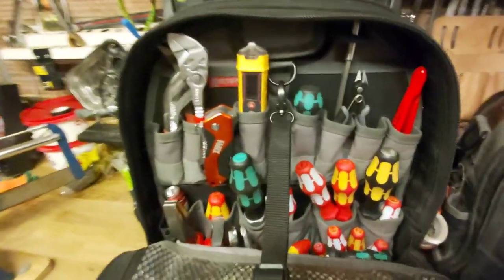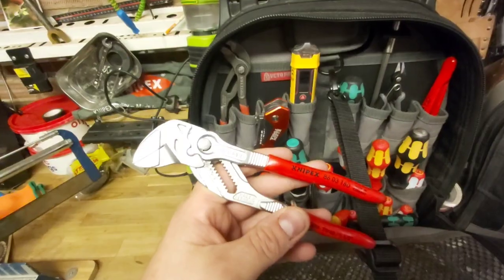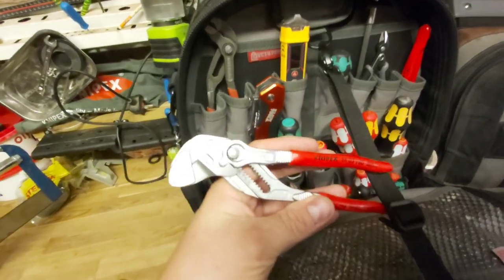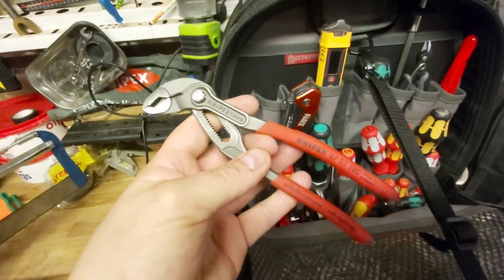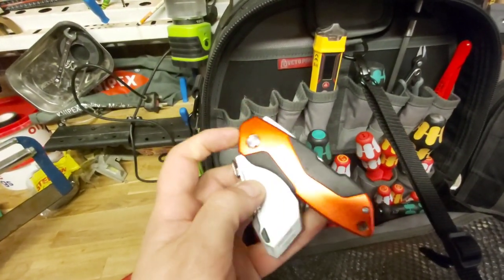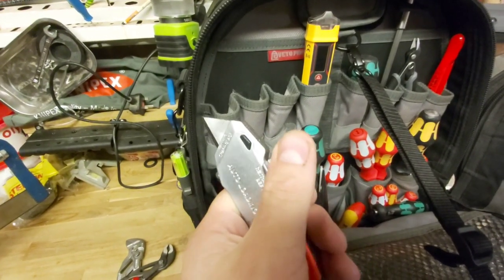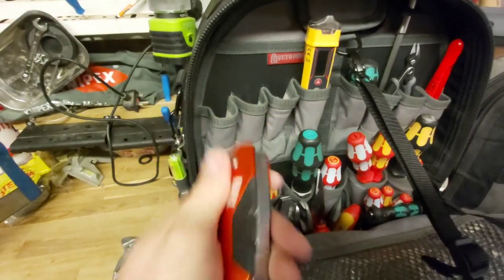In the bag then, starting from here - I can't speak highly enough of this tool. This is the Nipex pliers wrench. This is amazing. I normally use this for fire extinguishers and it's just absolutely brilliant. Then we've got a little Nipex Cobra, the 180mm Cobra, so that's useful. This is the Klein Stanley knife - what I really like about this is that the blades automatically load and unload. If I take that blade out, I just push this back and the new one reloads automatically without me having to bother doing it, which is cool - a bit lazy, but cool nonetheless.